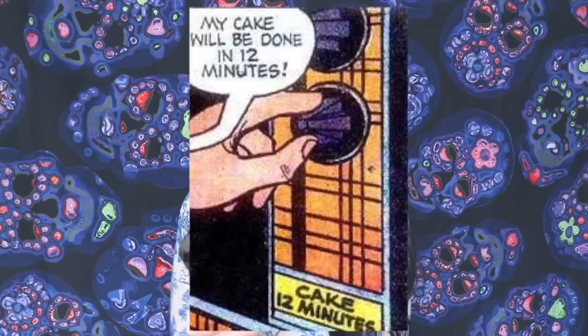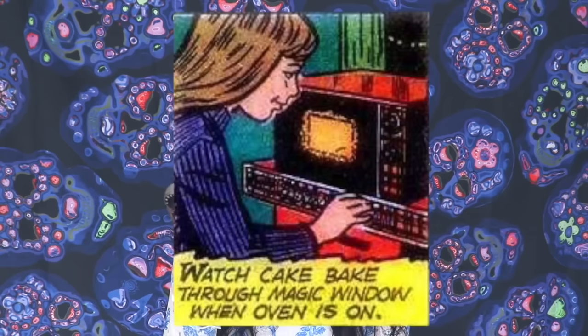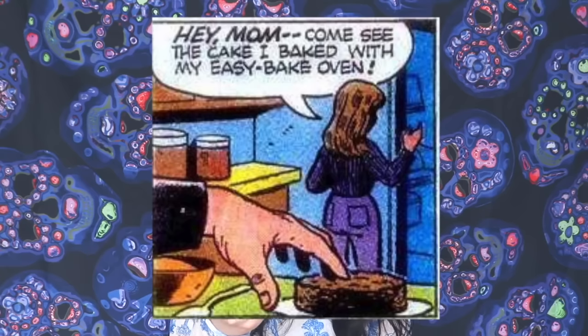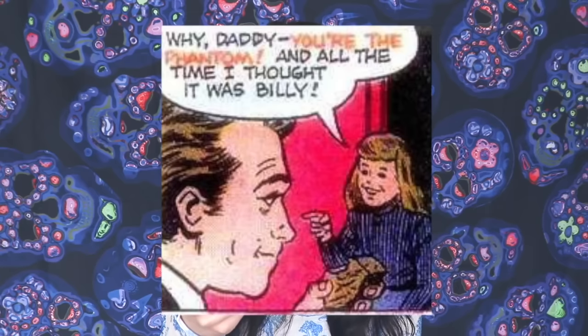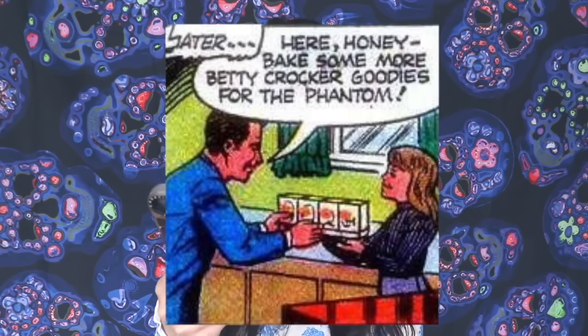'I just add water and mix it up. I just love my new Kenner Betty Crocker Easy Bake Oven. It's so easy to bake a yummy cake.' Look at the eyes in the background watching her — that's her father, watching in the darkness. 'My cake will be done in 12 minutes. Watch cake bake through magic window when oven is on.' Then: 'Hey mom, come see my cake I baked with the Easy Bake Oven. My cake's gone. That darn Billy did it again. I'll tell dad.' She thinks her brother stole the cake, but it was her dad. 'Why daddy? You're the phantom. And all the time I thought it was Billy.' 'Here honey, bake some more Betty Crocker goodies for the phantom.' So this father just watches his kid make cakes and then steals them from her.